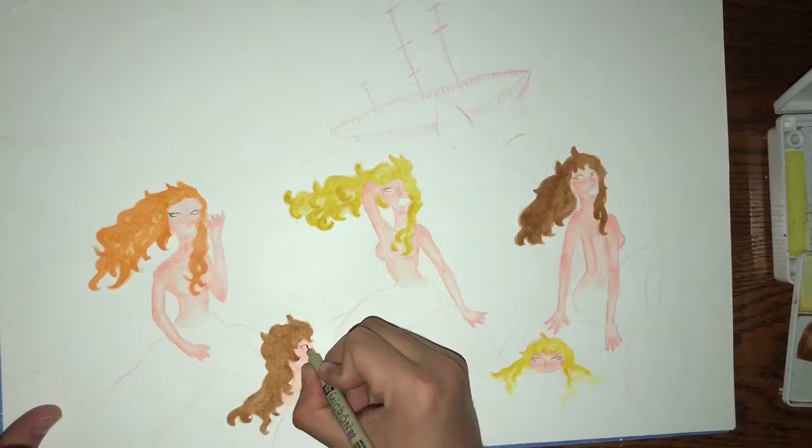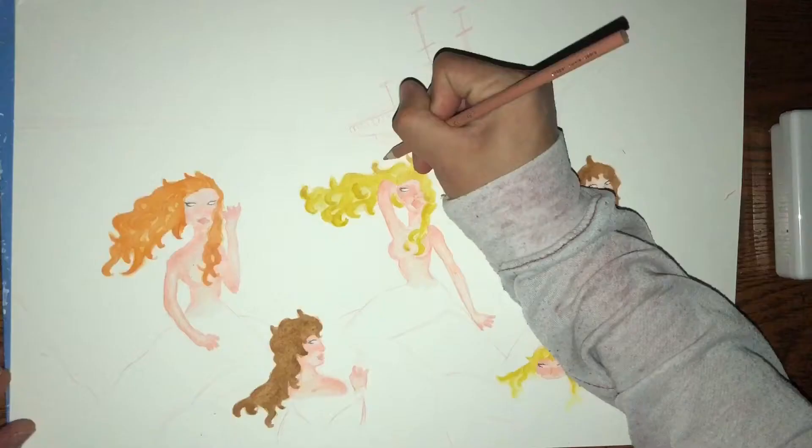Now I'm going to outline the eyes with the Pigma Micron Pen in 02, and I'm going to use some Crayola Colored Pencils to detail the hair.